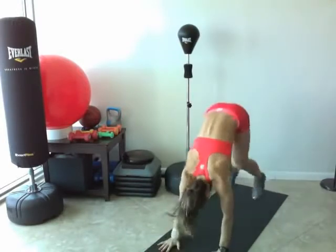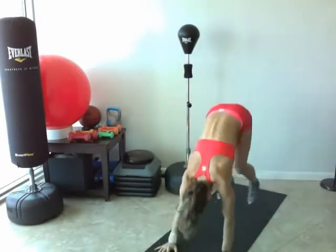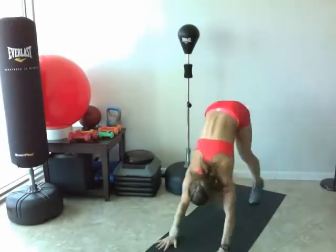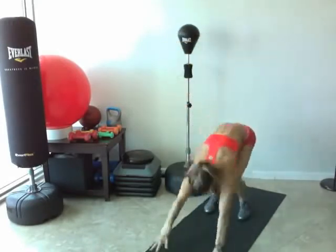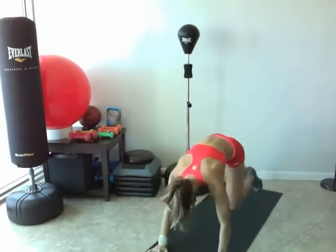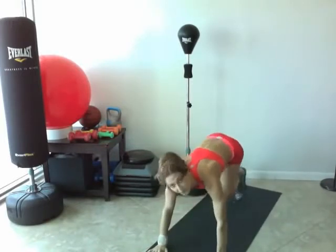Keep your core nice and tight. One more. Hold it down. Right into mountain climbers — bring those knees all the way up to your chest. 30 seconds here.